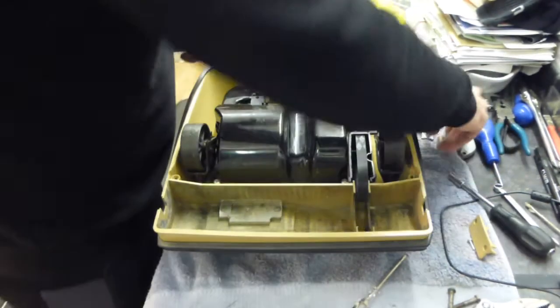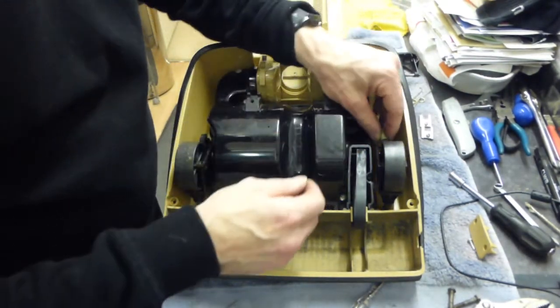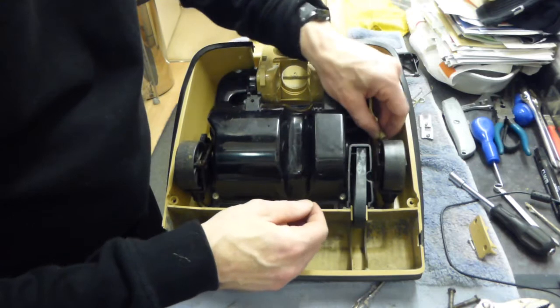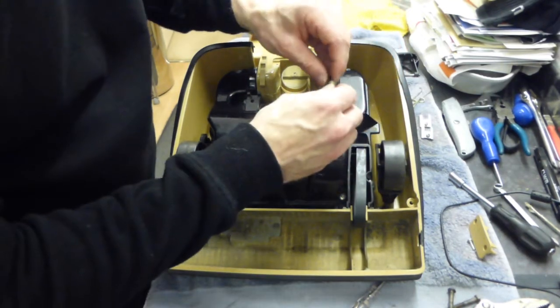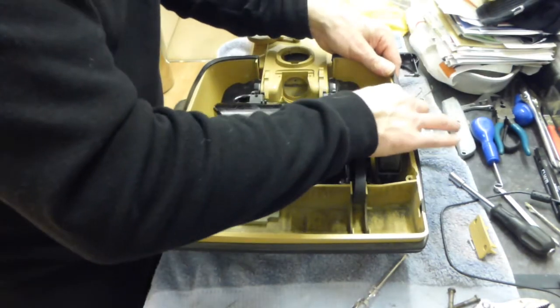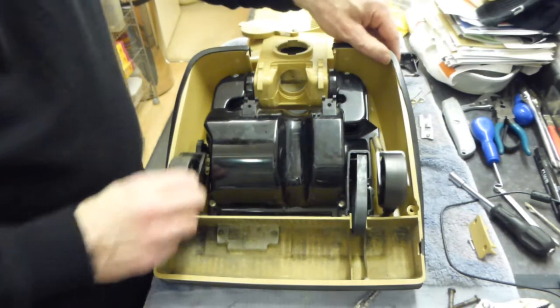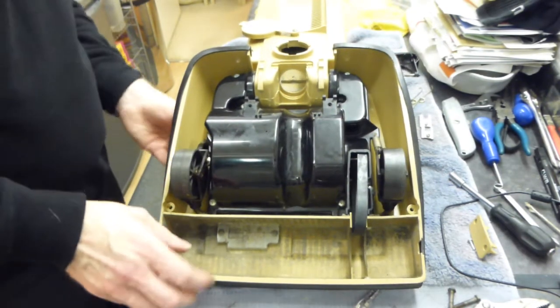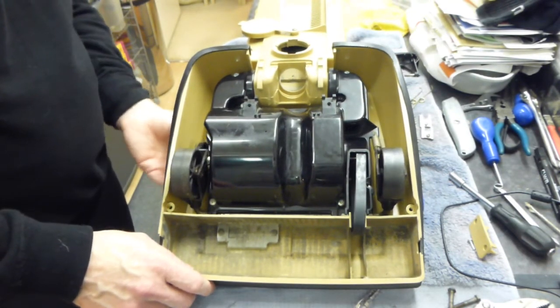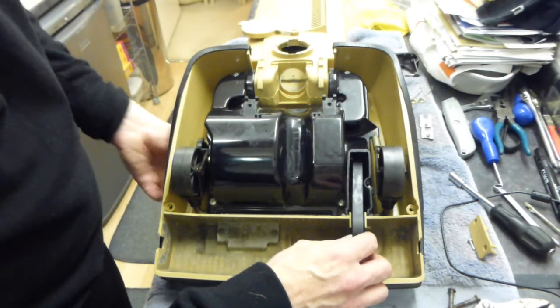Then we can put the little spring back onto the wheel — it goes on the back of here. And into the little hole down there. So that's the spring on the wheels. Just making sure that the height adjuster operates okay with that.